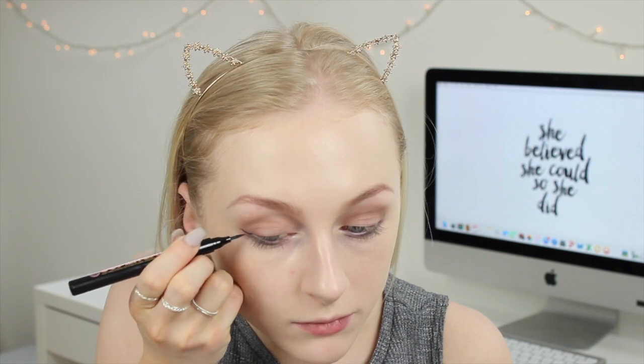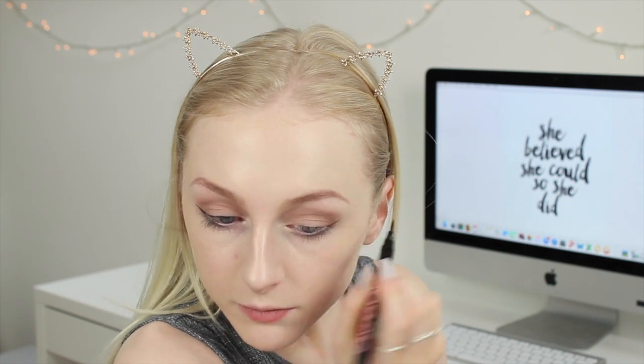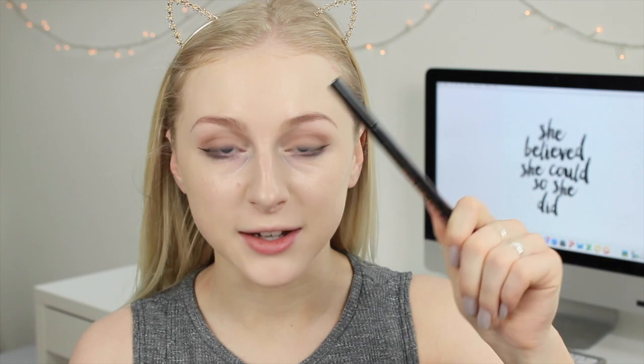Now I'm going to apply some liquid eyeliner. As you all know, my favourite is the Soap & Glory Super Cat liner, and they've kindly sent me a brand new one — the Super Cat Skinny liner, which is basically a skinnier version of the one I already love and use every day. I'm really excited to try this — it's £6.50 to buy. The nib is longer than usual on the original Super Cat but much skinnier. I love it — it's so easy to use just like the original and it looks a lot skinnier, which is really nice. I knew I would love this and I definitely do, so that's going to be one I use every single day from now on.